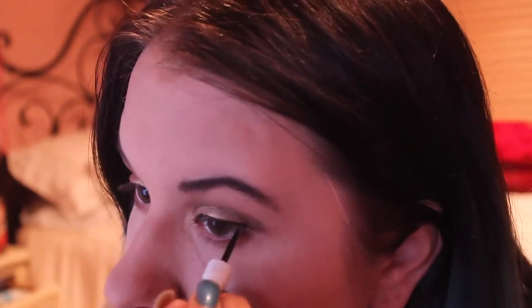The smokier it looks — the messier it looks — the better it looks. Taking my beauty blender, I'm just cleaning up any excess shadow that has fallen. Then I'm going straight into eyeliner, which is my All Made Liquid Eyeliner. I'm just doing a straight line of eyeliner, no wing, keeping it really simple.